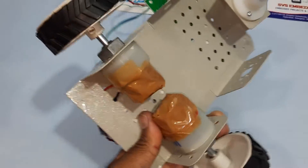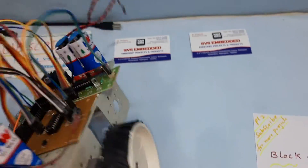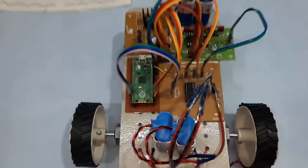We are using 100 RPM motors, one 200 RPM motor, and one free wheel. Now I am going to give the power supply.